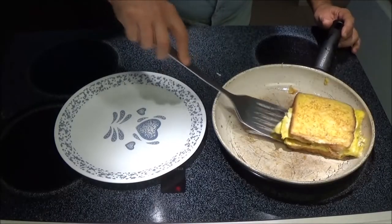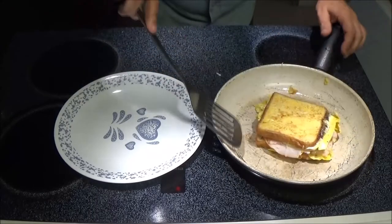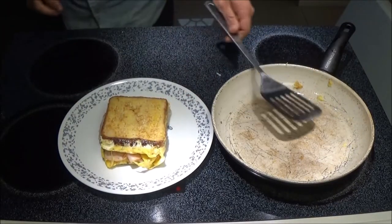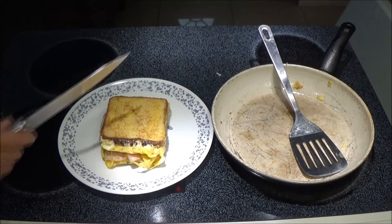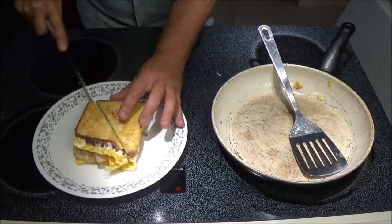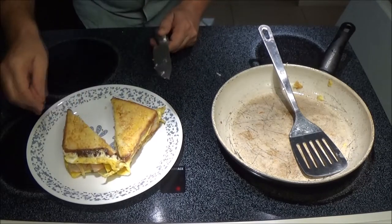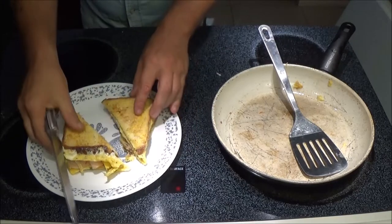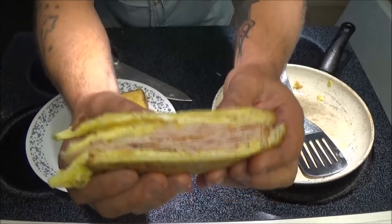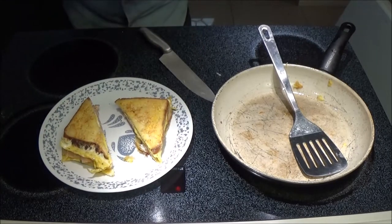Okay guys, here we go. Looks like the cheese is melted nicely. So we're going to put this onto the plate right here. Now I'm going to cut it on a diagonal. Let's see if we've got the cheese melted. Oh yes — very nice, very nice. Now that's a sandwich. We're going to get Monkey out here to give this a shot and see what she thinks.